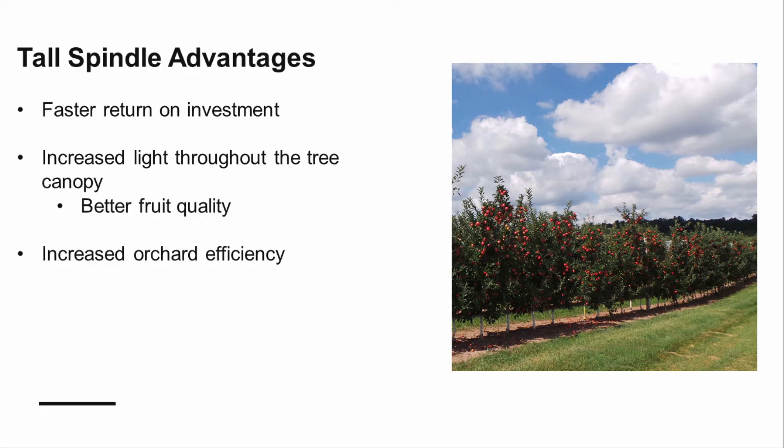The tall spindle is one of the more common trellis systems, as it encourages fruit production in the second to third year after planting, and the increased light interception within the canopy allows for high-quality fruit production throughout the tree. Because this training system relies on trees on precocious, dwarfing rootstocks, it is imperative that a support system be installed soon after planting the trees.